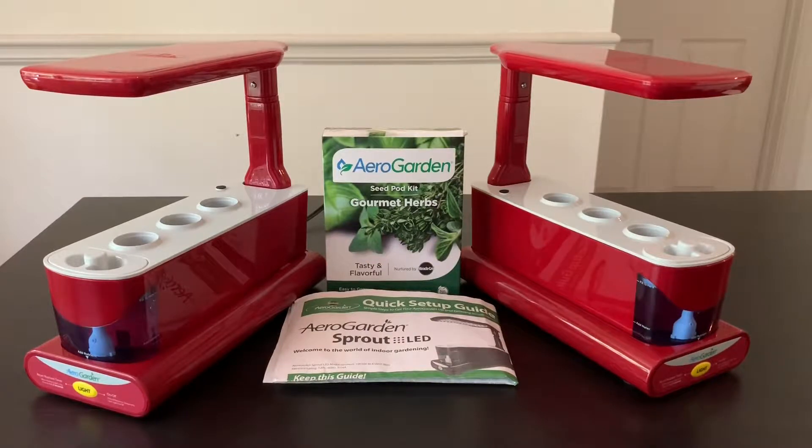Hi everyone, welcome back to my channel. A few days ago I had posted a video where I showed the unboxing and setup of my new AeroGarden Harvest — if you haven't seen it yet, I will leave a link to it in the description box below. After I had already ordered the AeroGarden Harvest, I came across a listing for two smaller AeroGardens on the Facebook Marketplace.